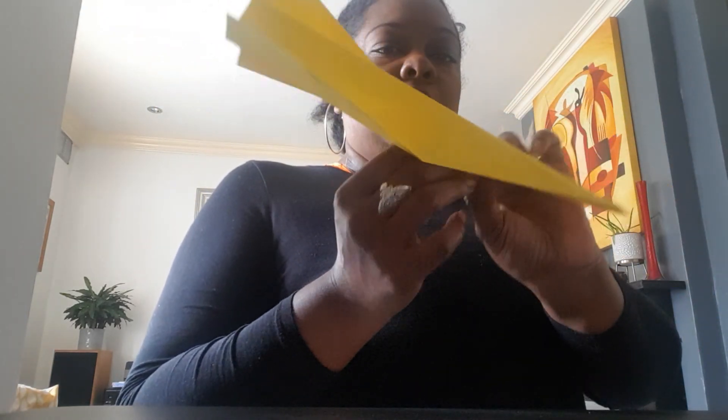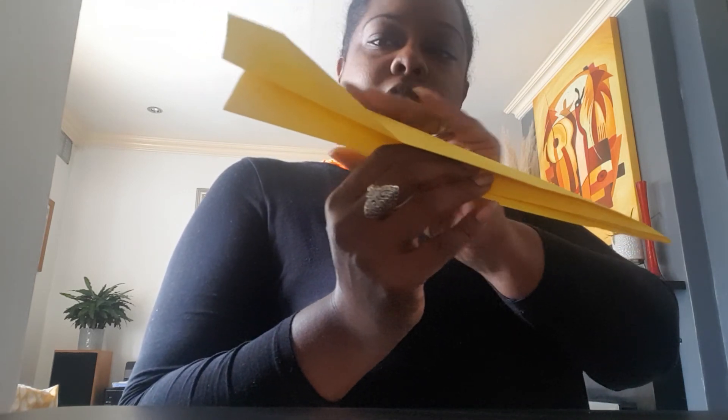Open the wings like that and there we should have a dart paper airplane ready to fly. Are we ready? Thanks for watching, bye!